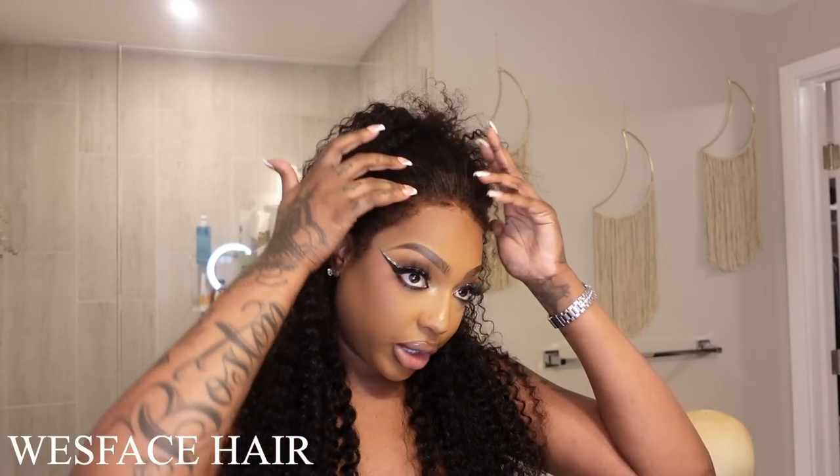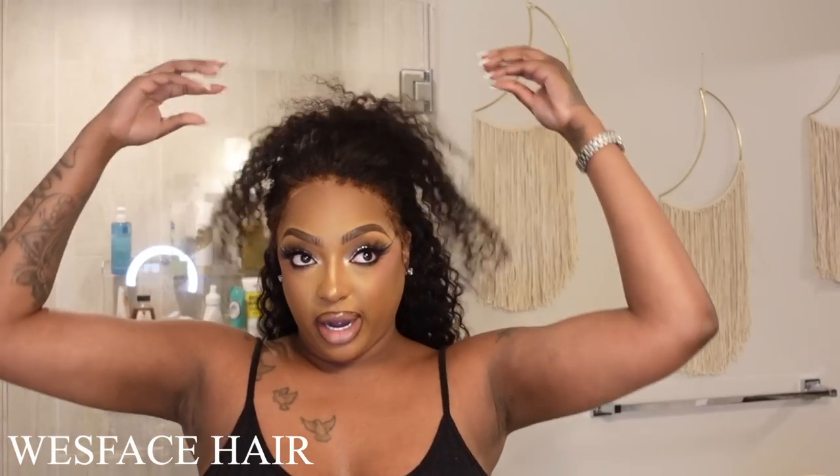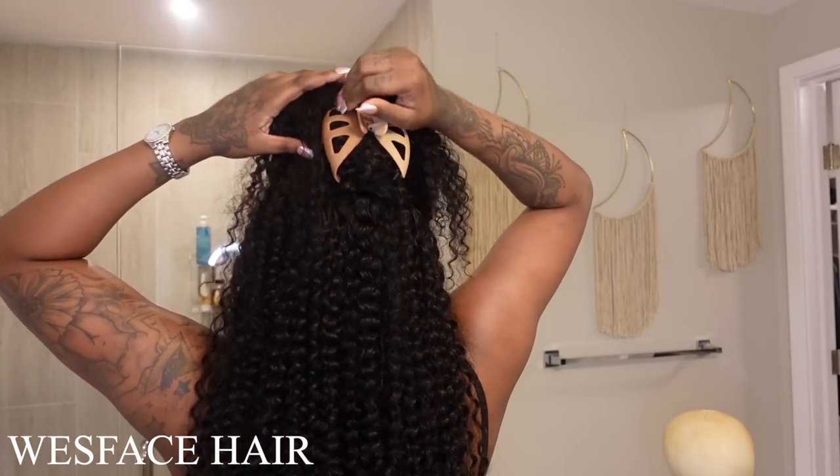Y'all know I love me a good natural unit. If I can trick a trick — meaning I can go to work and make some money and it's giving what needs to be gave — then I'm all for it. So let's go 1 to 10. I give this hair like a 9.5, 9.75. It's pretty much a 10, I ain't gonna lie. I have it up in this claw clip now just to show you guys a little bit of versatility, but we can go ahead and take it down so you can see it in its entirety.